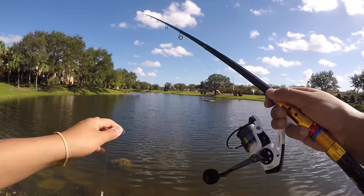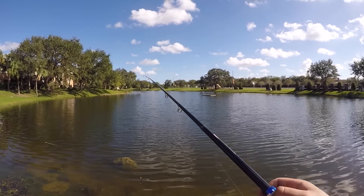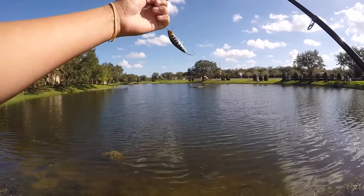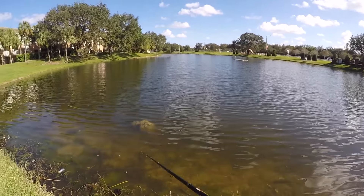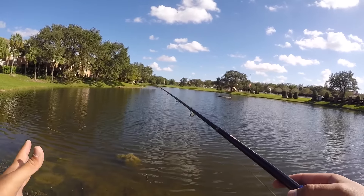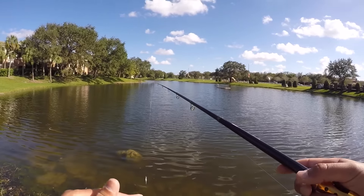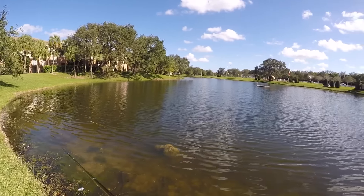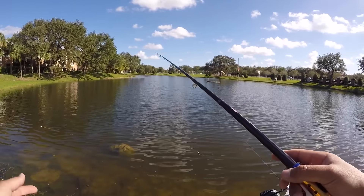We are on the water with our Wish App rod, reel, and lures. I've got the jerkbait tied on right now, we'll try that first. We also have shiners today — not only testing if this thing can catch fish, but testing if it can withstand big fish. That's why we have shiners. Super pumped, it's a beautiful day — let's do it!